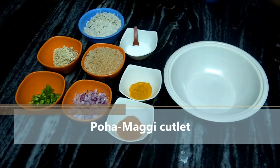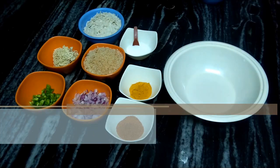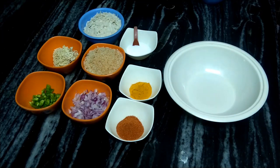Hello friends! My name is Manisha. This is your Card You Kitchen. Today we are going to make Poha Maggi — we will make Poha and Maggi. Let's start our recipe today.